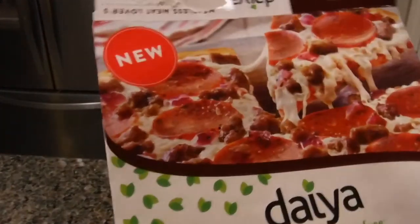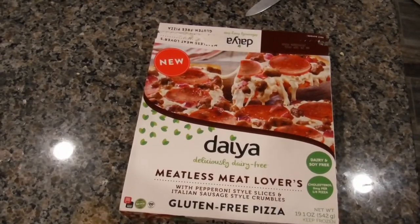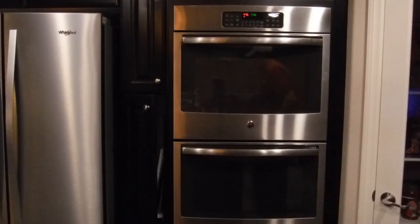It's pretty much exactly what it says — a thin crust pizza. I think you'll find it quite interesting when we pull it out of the oven. The temperature is still at 475 and the timer just went off, so it's time to remove the pizza. Let's grab a mitt.